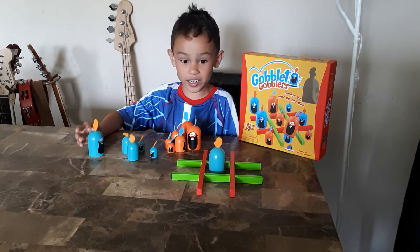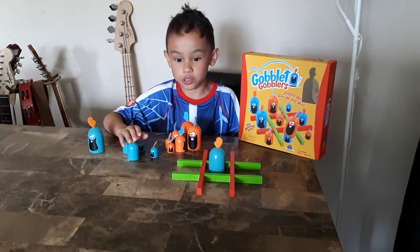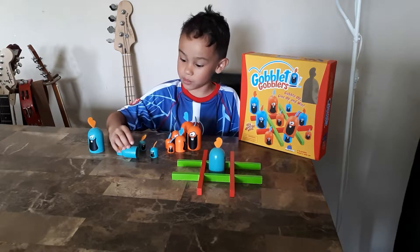It's fun and it's a family game that's really nice. You can have two people and then another two people. It's really fun. I would give it an eight out of ten. And you can actually move your Gobblers.